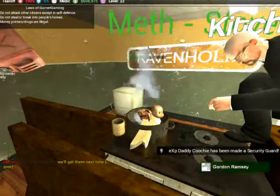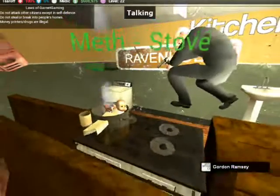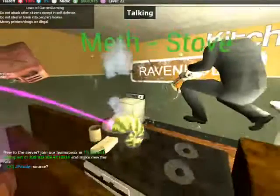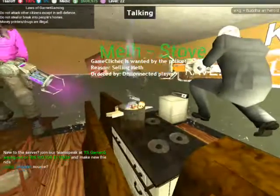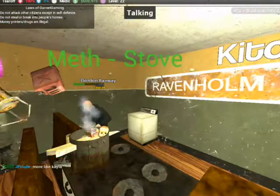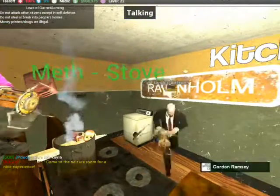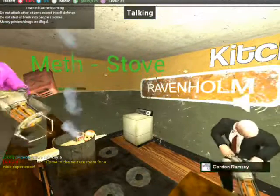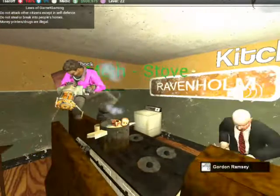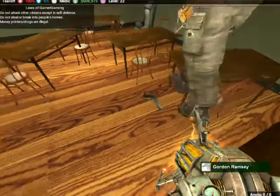Oh my god, I almost forgot our fucking coffee mug. Did we have the handgun already? I don't think we did, dude. We just gotta pop it up. We have to add the .45 ACP bullets in the weapon as well, because it just — it just doesn't like that explosion of flavor in your mouth.